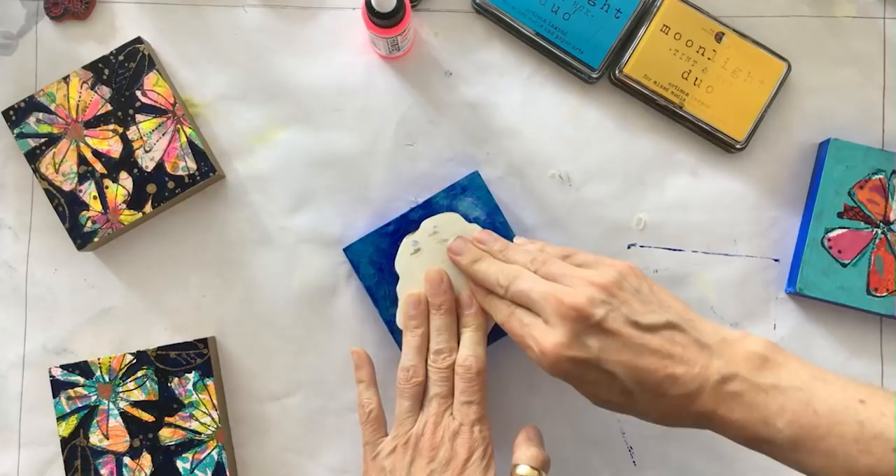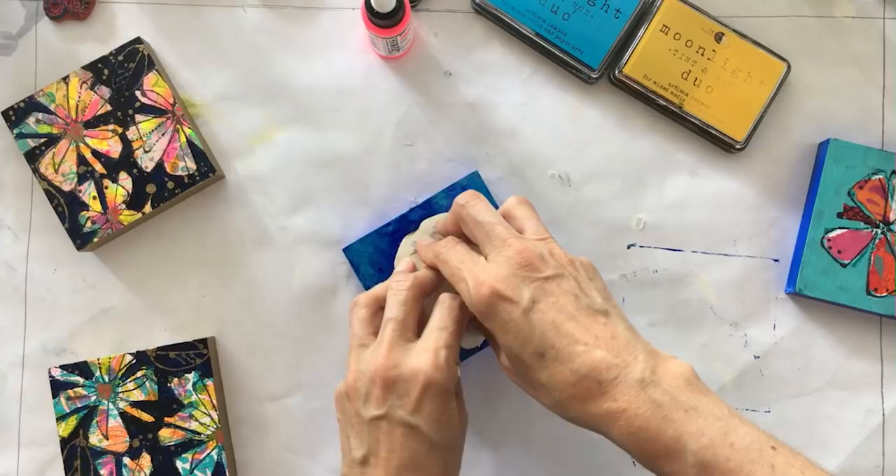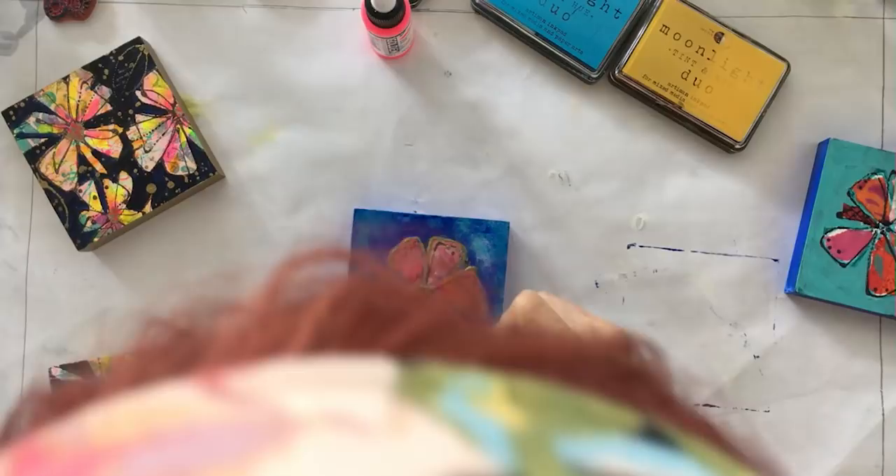I'm going to put that stamp right there and press — trying not to mash. Look at that! You got it a little thick in a good way because it's adding a little more texture and you're still seeing your dark black lines. That looks beautiful.